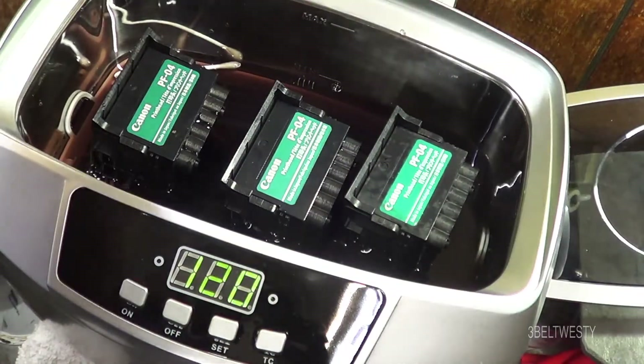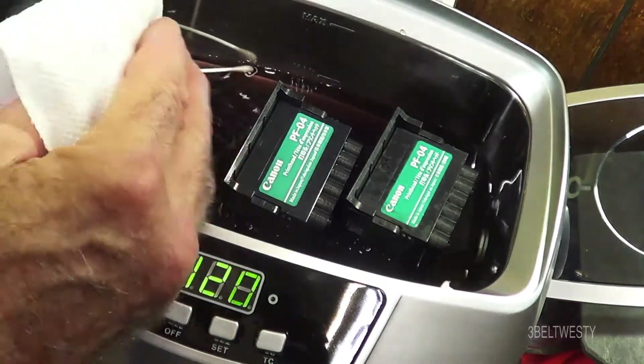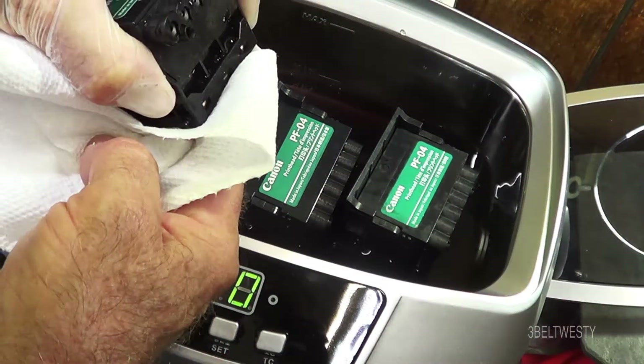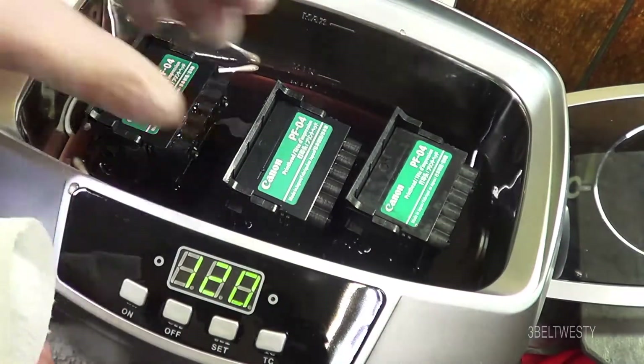Let's get another towel and see if this other one — I think this one's completely clogged. Yeah, it's got nothing coming out. It's really deeply clogged.